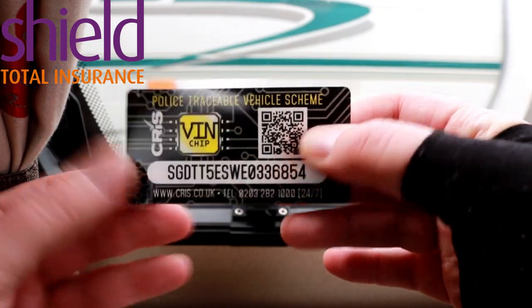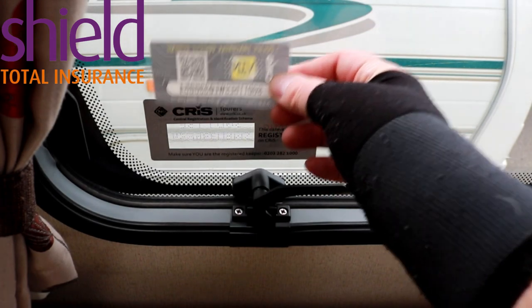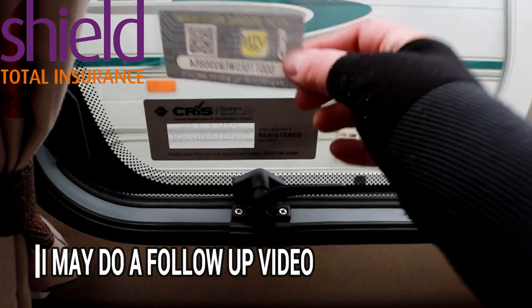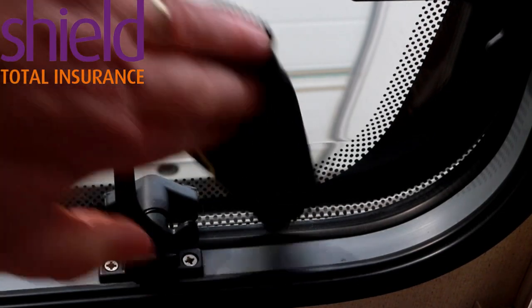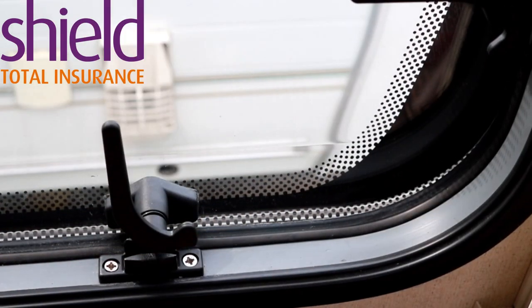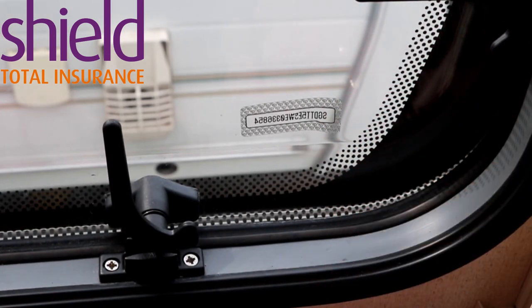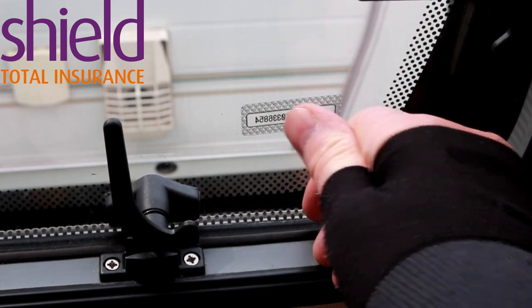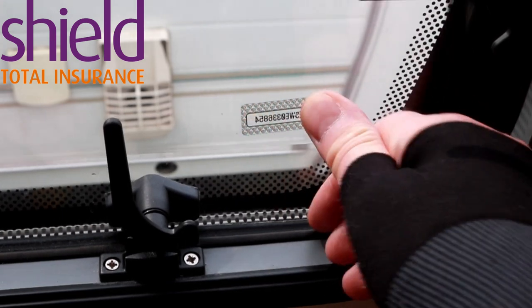Now let's see how all this fits into your caravan. The main window sticker fits there — I'm not going to fit this one just yet because I need to find out whether I need to remove the existing one first; I've tried and it looks like it's going to make a mess of the window. So with the provided lint-free cloth make sure the surface is clear of all dust and grease. Take one of the lozenges and place it on the window, being very careful — make sure there are no air bubbles and just gently press. You have to be really careful with these because they're anti-tamper and there is a cross-cut in them.